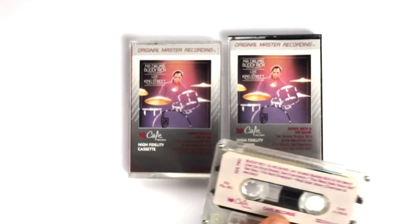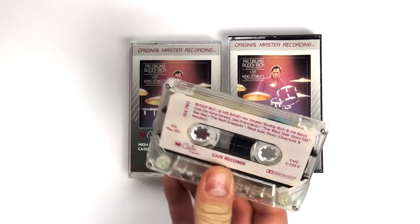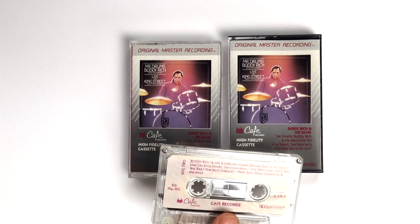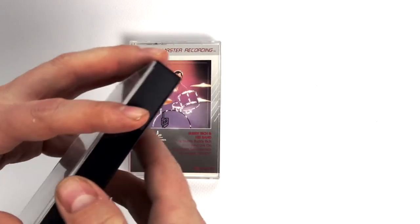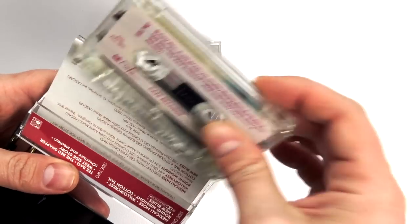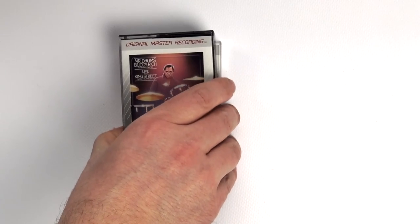And in fact it's a true Type 2 cassette. High-quality, hi-fi audiophile cassettes are almost all going to be chromium dioxide Type 2 cassettes, or in very rare cases Type 4 metal cassettes. So this is already going to be a superior experience than those we've seen up until now, because this is a true Type 2 cassette in composition, physically, and in the bias.